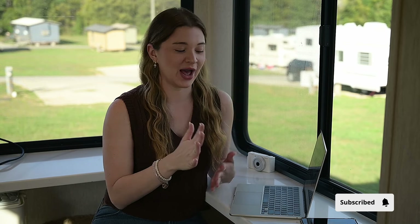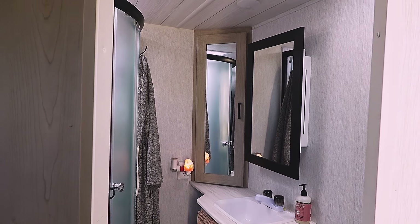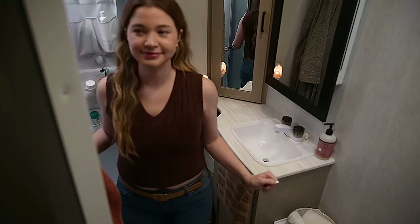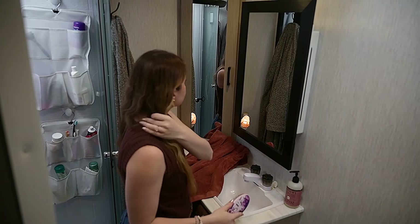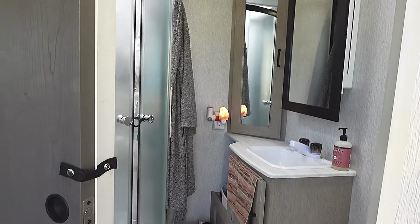If you exit the kitchen, right on the other side is my office — my favorite part of the RV. I work from home, so having a dedicated workspace was exactly what I wanted. This is our bathroom — it came with two mirrors that have storage behind them. We also added a towel rack, and it's super easy to still get ready in the morning. There's plenty of storage, which we love.